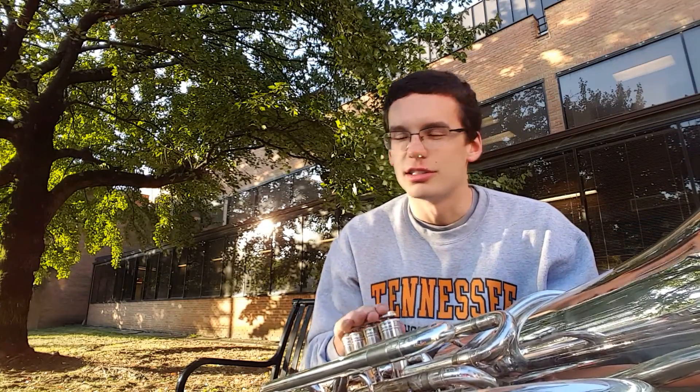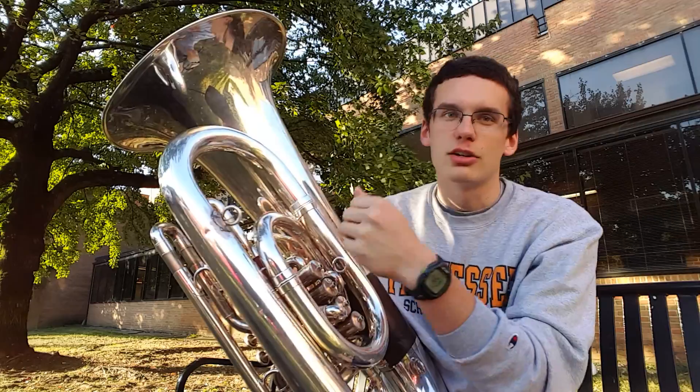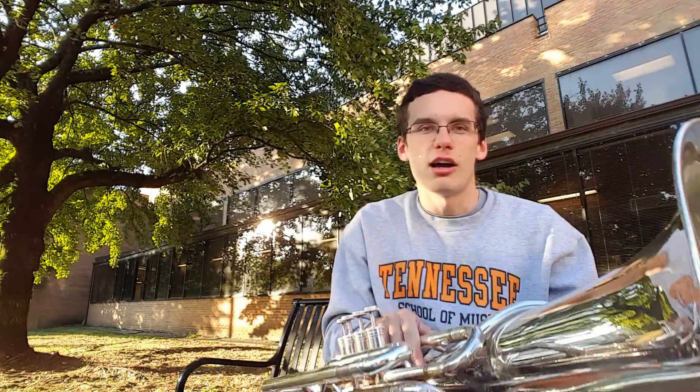There are a couple things you see people doing that are just totally ineffective and they're gonna cause you problems in the long run. That would be putting oil in the back, opening up a slide and dropping oil in that way. No need to do that — just take the time to do it properly and you'll have way better results.